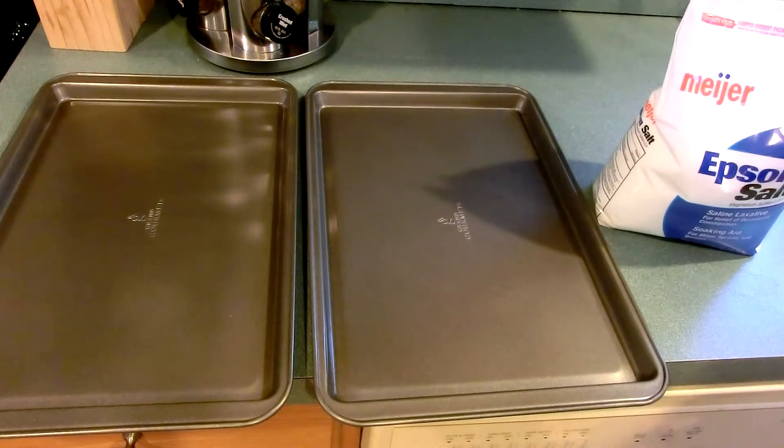Hi everyone, welcome to another Doug's Lab video. In this video, we'll be making anhydrous magnesium sulfate for use as a desiccant in the laboratory.